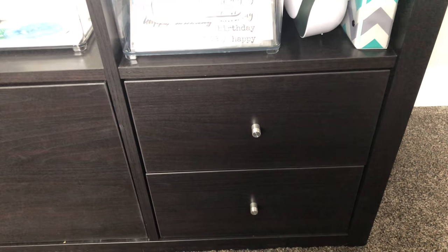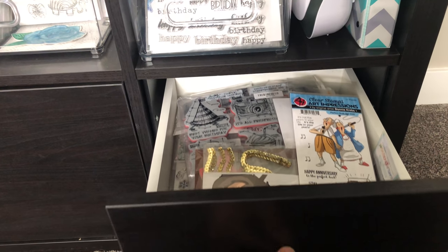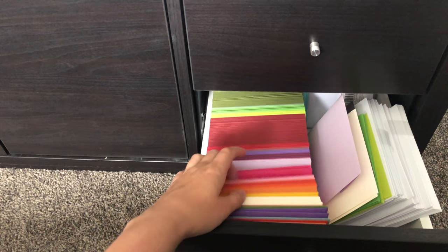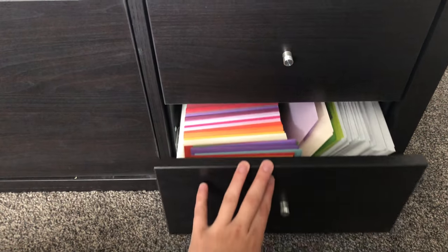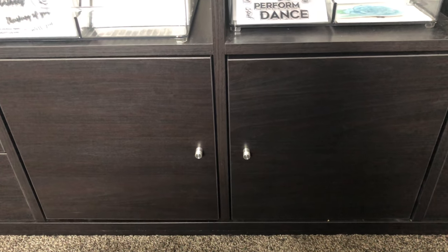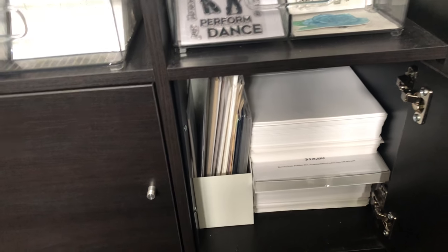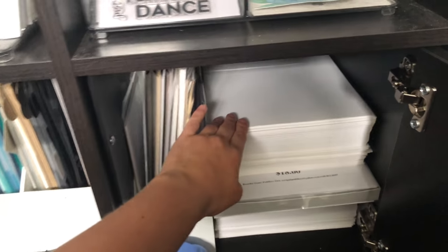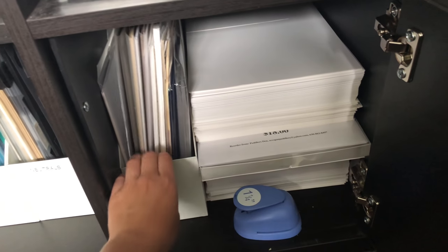Going into the rest of the Kallax drawers — these are additional inserts sold separately. One drawer holds my giveaway items. Another has my envelopes — I definitely need a restock — with alternative sizes like 5x7 or number-10 off to the side. There's a small door compartment holding my circle punch for creating tabs for card stock. I keep my 80-pound Neenah Solar White, Stampscapes paper divider, and 110-pound underneath, all in one big pile.